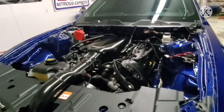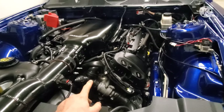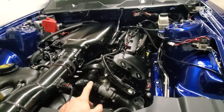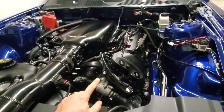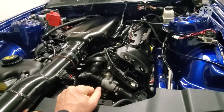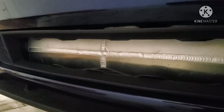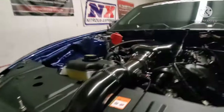Starting with a few changes — made a few modifications to the engine. Did a Winberg billet stroker crank, changed the cams to a Cotton Stage 3 NA cam, and bumped compression to 12.5 to 1. We also did some modification to the air-to-water intercooler from No Corners Cut, basically modified it to where it comes out the top, so we're going straight into the intake.